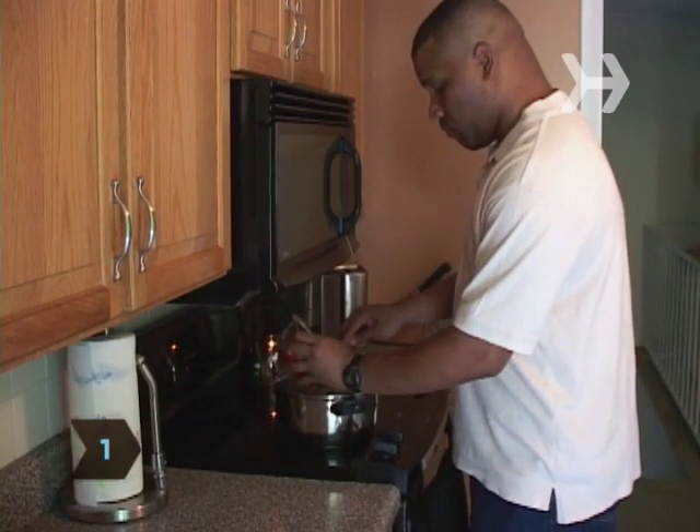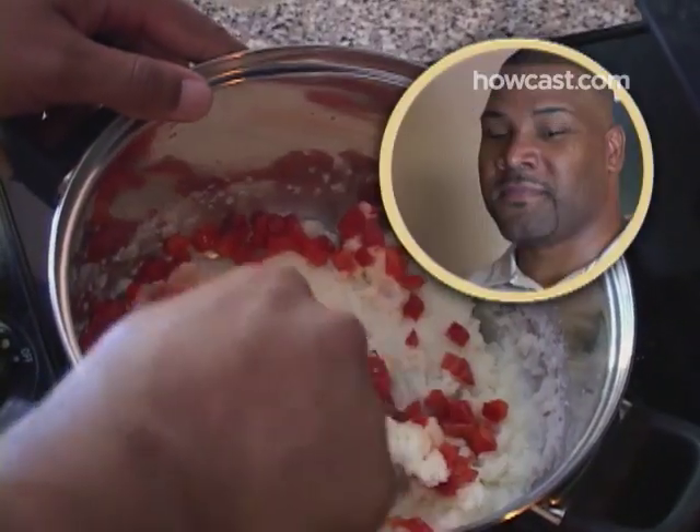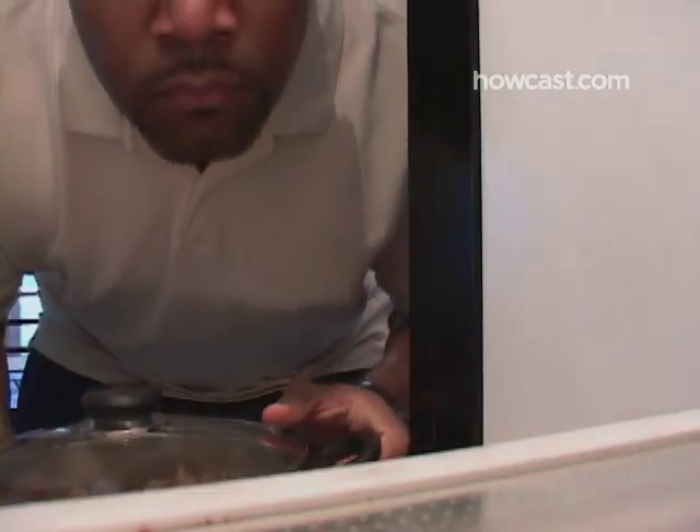Step 1. Add chopped or pureed roasted red peppers to the potatoes and mix in thoroughly with a spoon. Refrigerate overnight to let the flavors fully absorb.